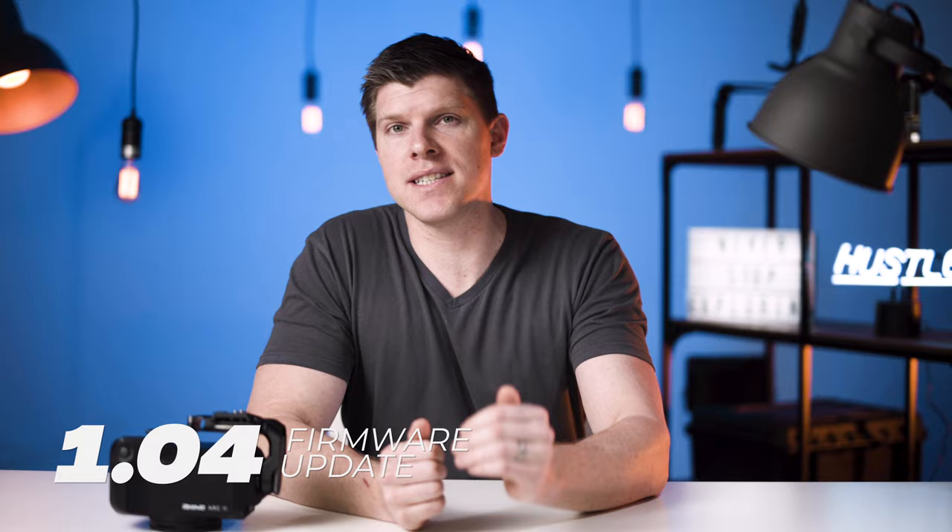Hey guys, I'm Kyle with Rhino. Today we're talking about the Rhino Arc 2 Firmware Upgrade 1.04 — what the new features are, what bugs we fixed, and how you can upgrade to it.